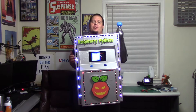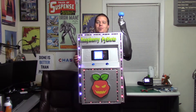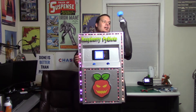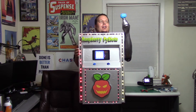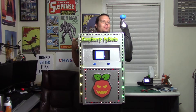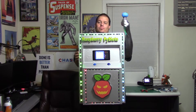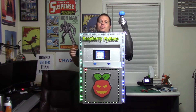Traditional slot machines have that pull arm that you pull down to spin the slots, and so does this one. I crafted a silver sleeve to go over my hand to kind of look like a metal rod, and I put this cute little pumpkin flashlight in it, because I needed a place to hold the tilt sensor that triggers the spin. So if you pull my arm down, the wheels spin.